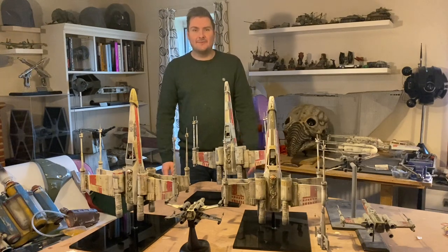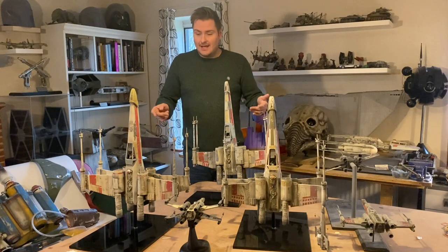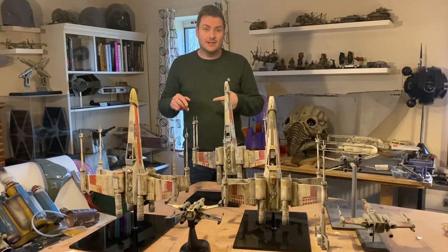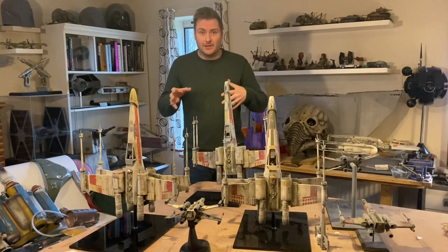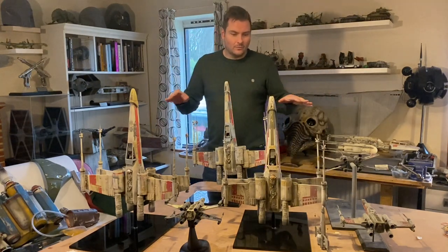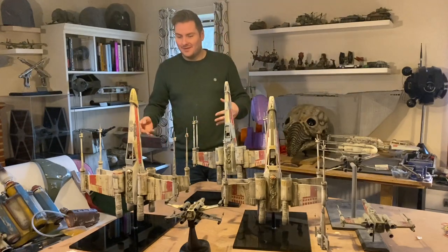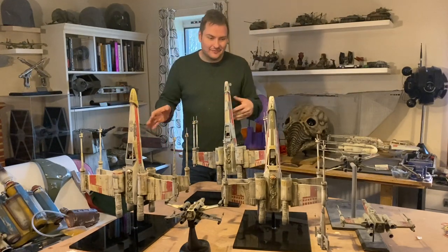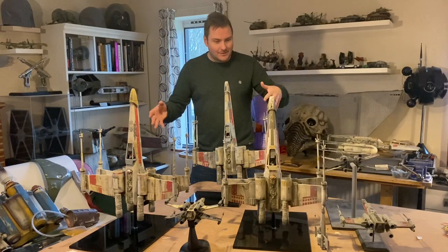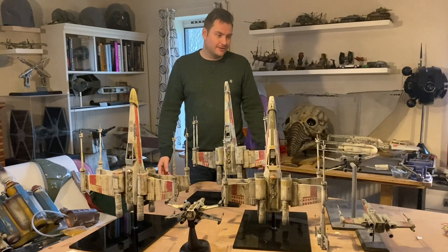Hey guys, how you doing? Just another video, really more of a collection. Last week I did the Death Star components, tap turrets and that sort of thing, and I thought bringing all that together made me realize that if I add all my other pieces together I've got sets, I've got Y-wings, X-wings, TIE fighters, all that sort of thing. So I can do a different video on each craft if you like.